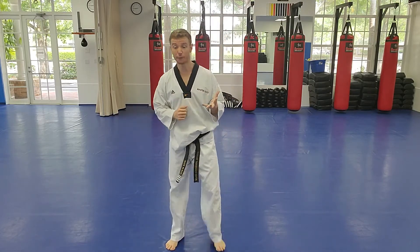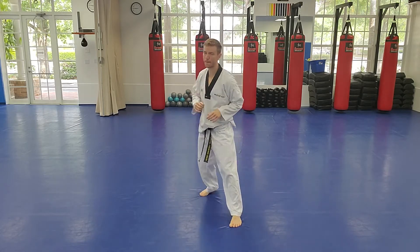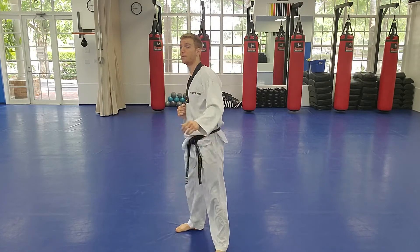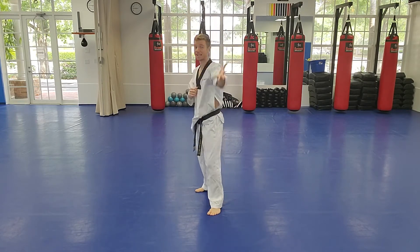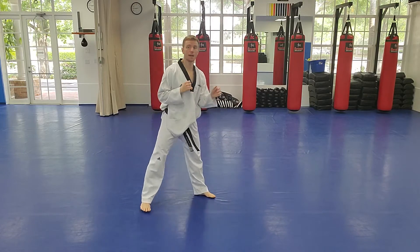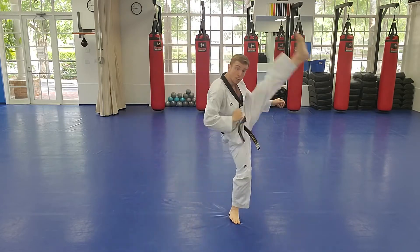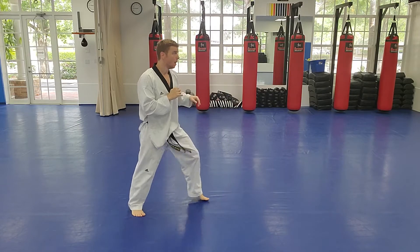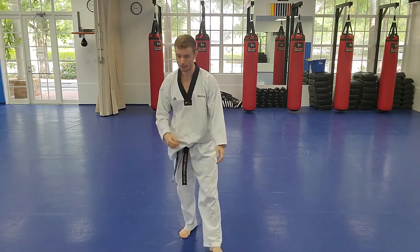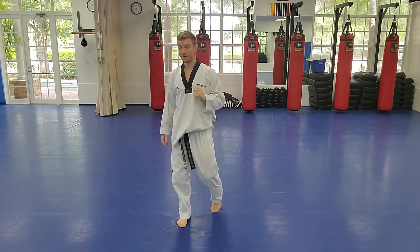Now the same thing with the left side — make sure you've got the X-step down. Shoulders and body stay still. X-step, knee comes across, up and over. Now, this kick — at your current level you're not allowed to kick to the head in sparring, but at higher levels this X-step axe kick is a very valuable tool.